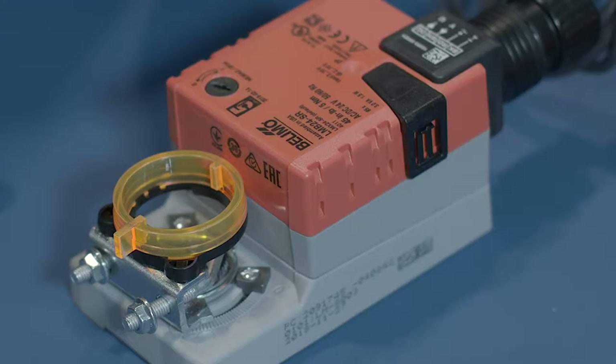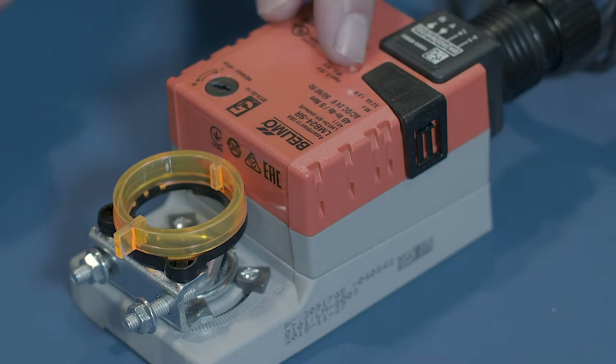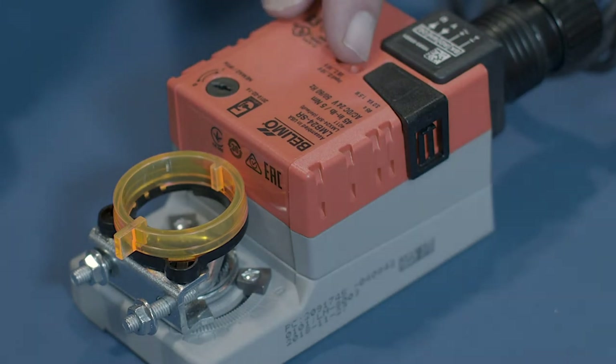The S1A and the S2A are identical when mounting them on the actuators. The only difference is that the S1A has one switch and the S2A has two switches. The first thing I'm going to do is show you how to mount the auxiliary switch on the LMB24-SR.